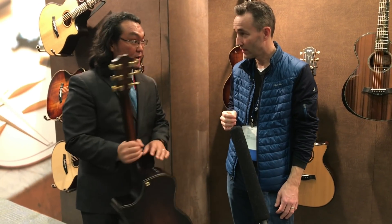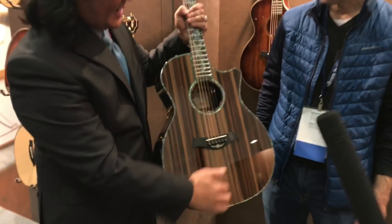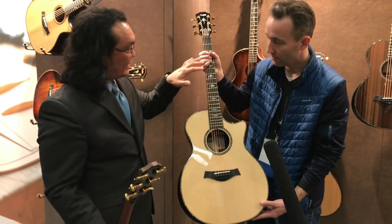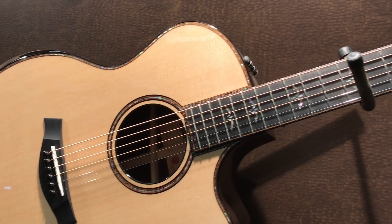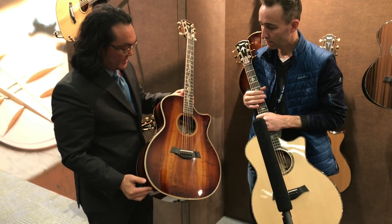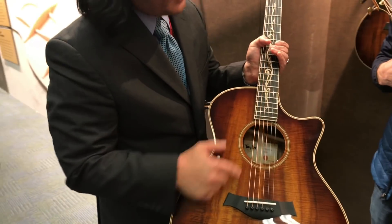And it's all going to be coming on three other models. We have the Presentation Series guitar, which features African ebony on the back and sides and a sinker redwood top — that also has V-class bracing in there as well. There's the 914CE, which doesn't have a change as far as its look, but it has the new sonic engine — the new bracing. And the last one is the Koa Series, which did get a facelift. It used to have ebony binding; we moved it to pale maple, with a maple inlay and the rosette as well — it's all changed.